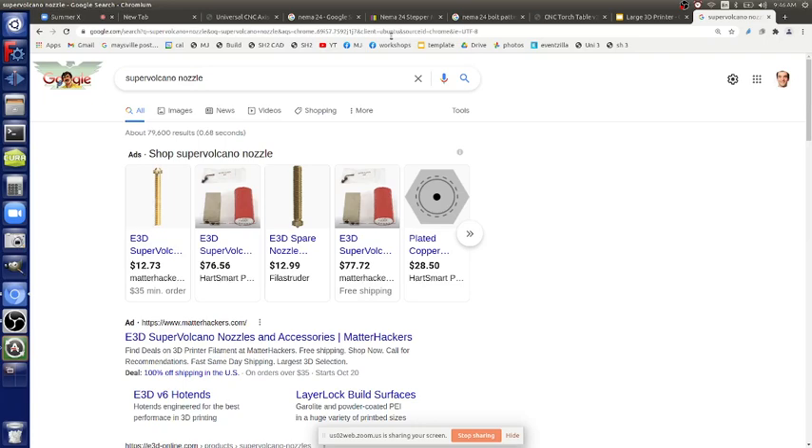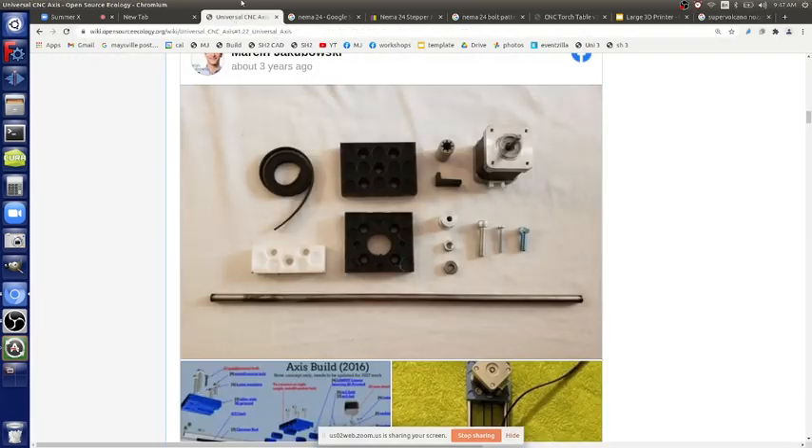This includes lifting hundreds of pounds on the bed. For a full print, you're talking about a module that's around 200 pounds, plus the bed weight which might be another 100 pounds. Each of these motors can do 50 pounds, so four motors gives 200 pounds of lift capacity out of the box. That's the basic design we start with.